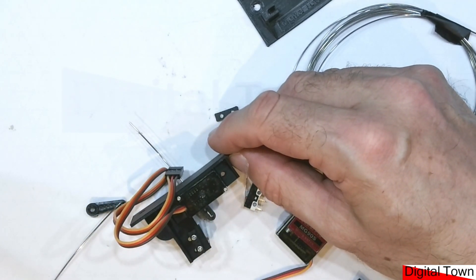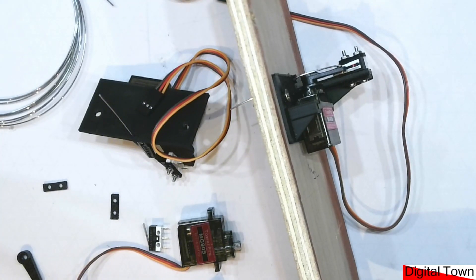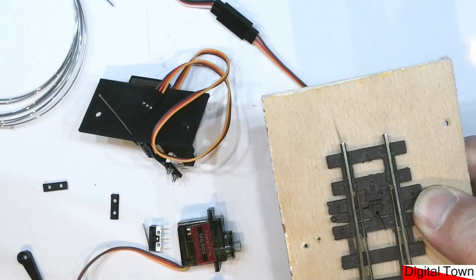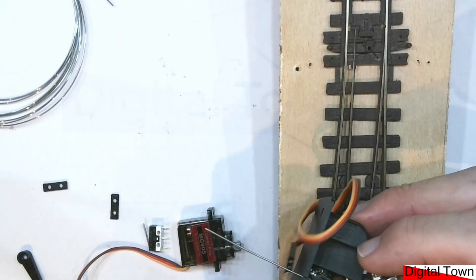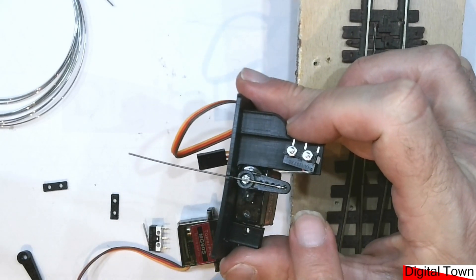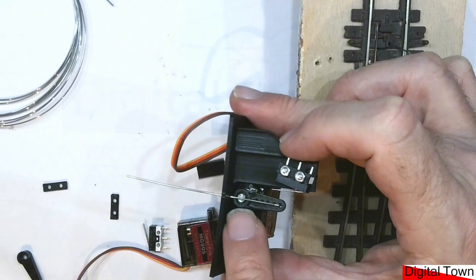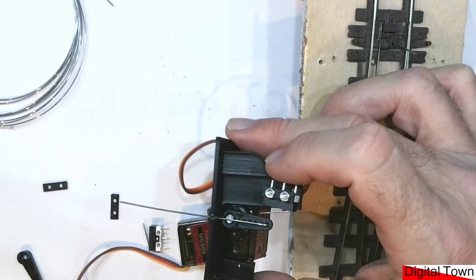I'll be honest, I've never bothered bolting it because it is quite a tight fit. This is designed to fit under the baseboard. I put the turnout in its center position, put a mark through, and drill a 10 mm diameter hole through the baseboard. One important thing is that you set the servo to its center position before you install it, then set the horn pointing straight down at 90 degrees, and shove it through the hole in the turnout.